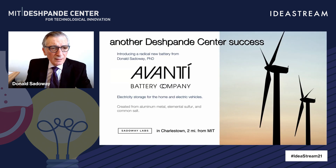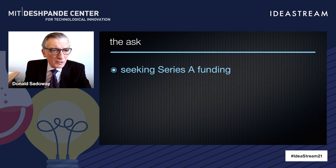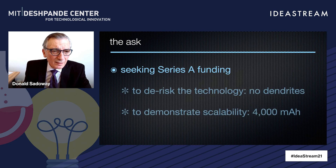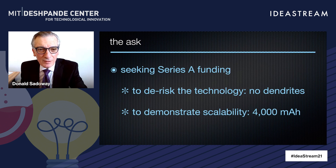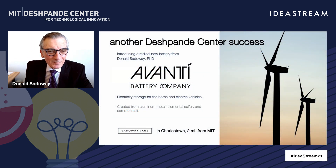So what's next? I've started a company called Avanti Battery Company in Charlestown, only two miles from the MIT campus. It's been established to commercialize this new invention. We're seeking Series A funding — money to de-risk and bring this technology to market at scale. That means we're going to build something the size of a part that can power an iPhone: 4,000 milliamp hours. Thank you, and thanks to the Deshpande Center for its support.